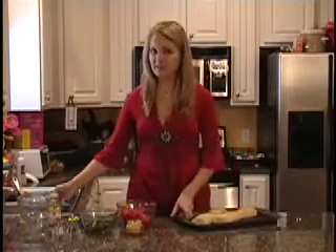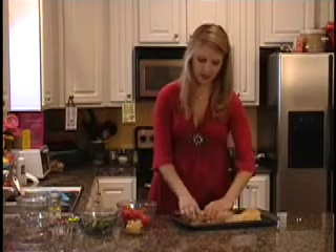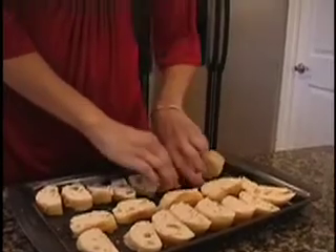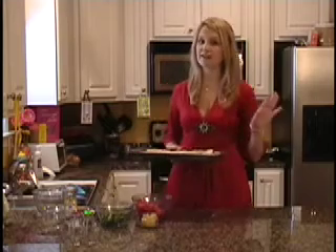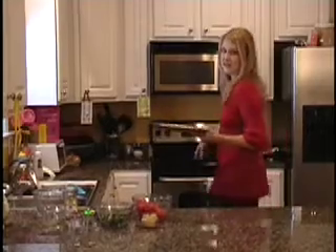So for our first step, we're going to take our pieces of bread and just lay them out on a cookie sheet so that we can toast them in a 450 degree oven. The oven at 450 degrees is really hot, so you want to check on your toast about every five minutes to make sure they don't burn. I'll stick these in here so we can start on the other steps.